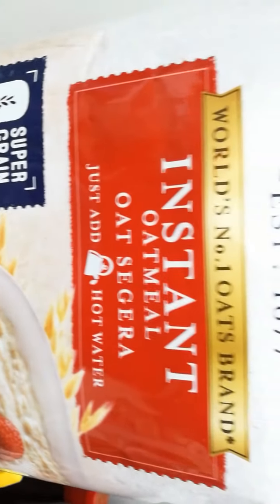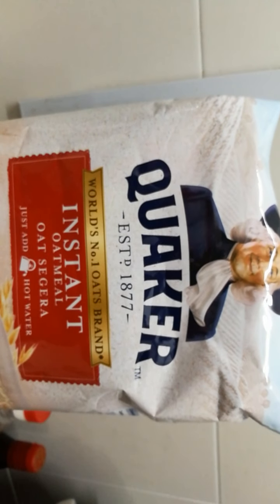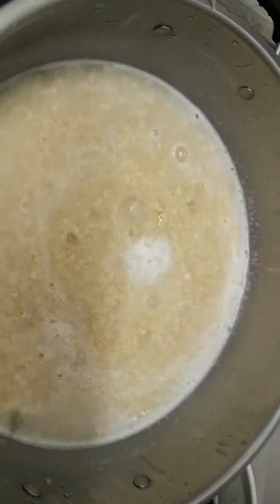This color is so cute, this color is good.